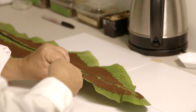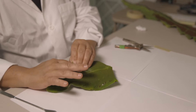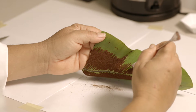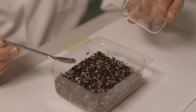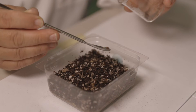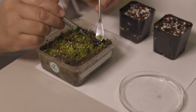First, we carefully remove spores from the frond. Fronds can have tens of thousands of spores that spread in the wind or simply fall to the forest floor. After the spores are collected, we scatter them on a soil-like substrate and place them under light and wait for them to grow.